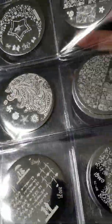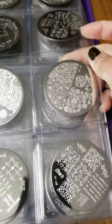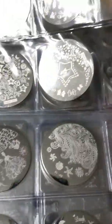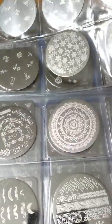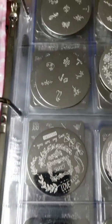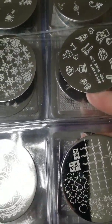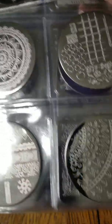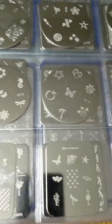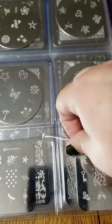I have these here in a card holder sleeve — all of my circular plates, every single one. If you have any comments or questions, leave them in the comment section below. I purchased most of these on eBay, and I also have stored my Essence plates — they fit perfectly in these sleeves as well.